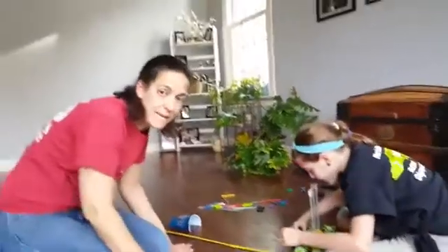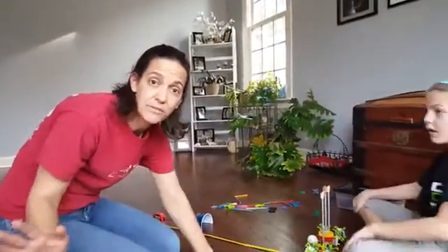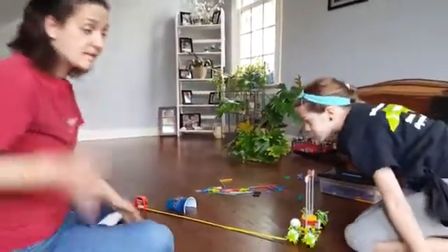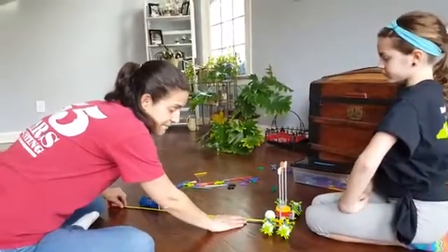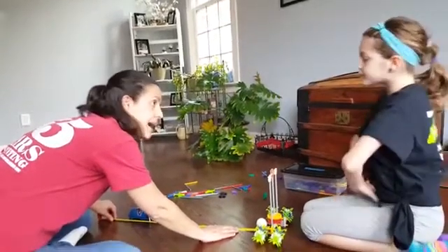When your team is ready, or time is called at the end of 40 minutes, don't touch your devices anymore — but if they're ready early, they can certainly tell the event leader and test early. The event leader will come over and measure from where the ball touches the ground, which is the center of the golf ball, to the center of the cup without moving anything. This is right at 50 centimeters.